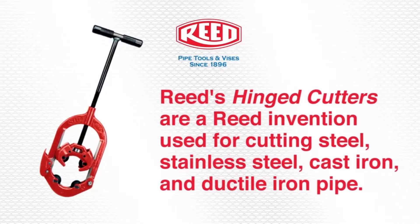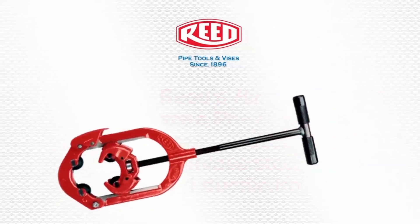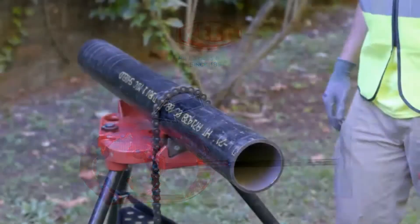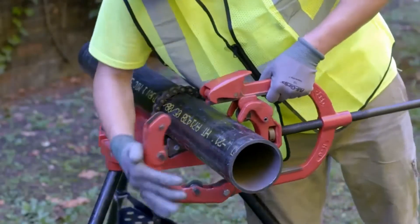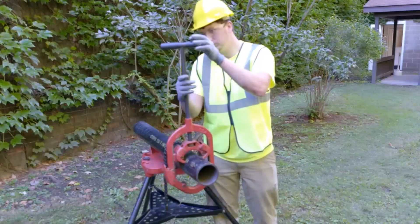First, open the lower yoke by depressing the latch and place the cutter onto the pipe. Close the lower yoke and tighten the cutter to bring the wheels in contact with the pipe.